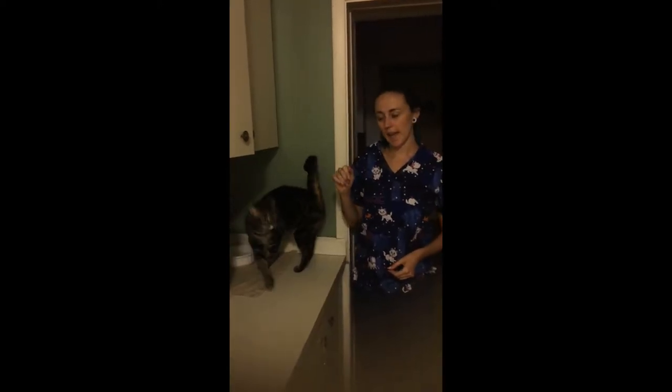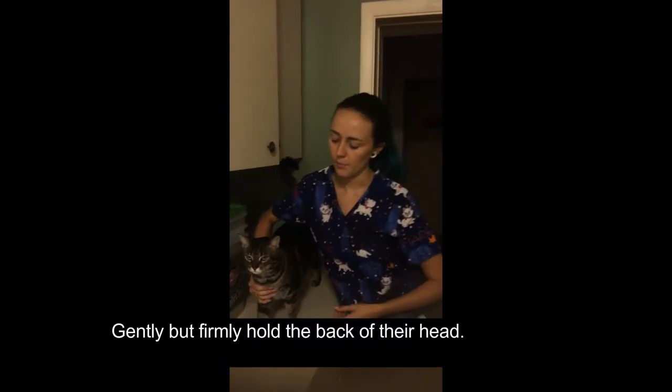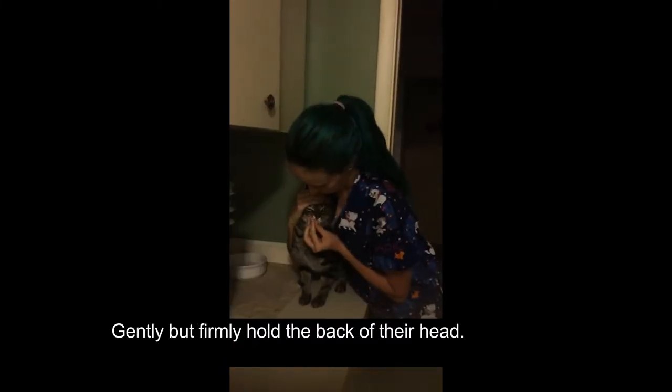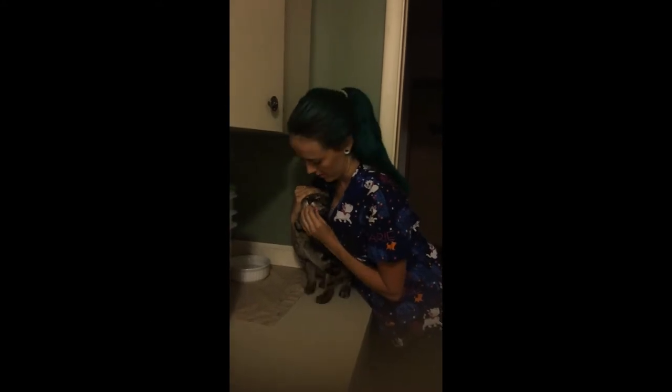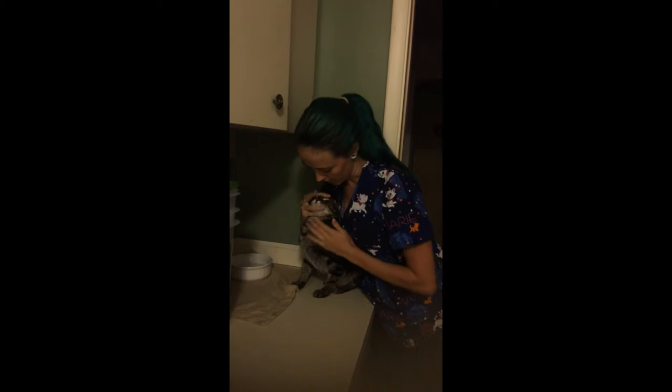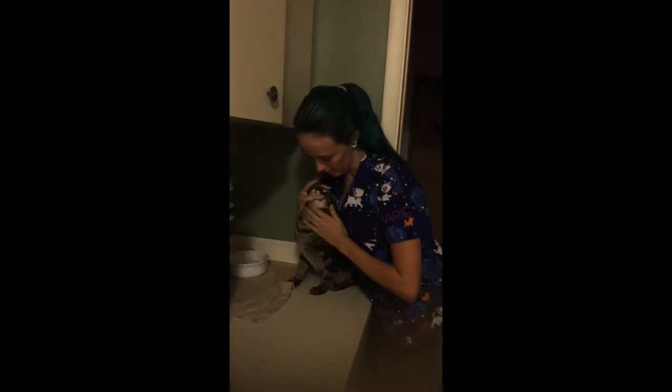Here I'll show you how to pill a cat. You're going to grab them and grab their head. Use your middle finger to open their throat, stick the pill as far back as possible, shut their mouth and pet their throat so that they swallow.